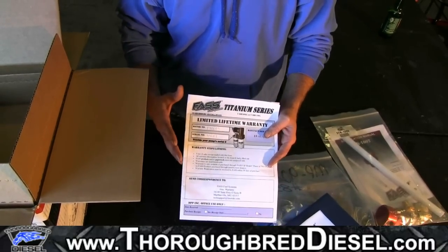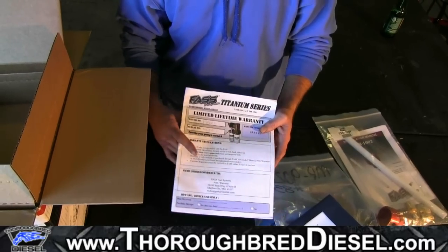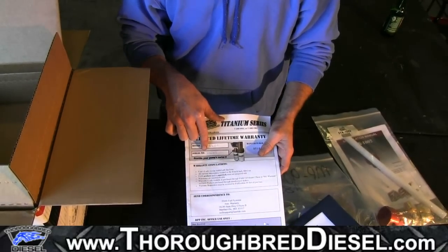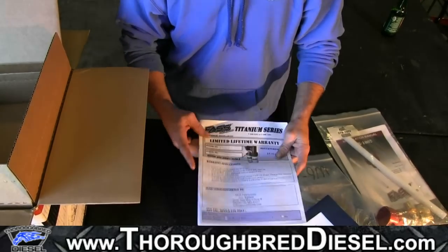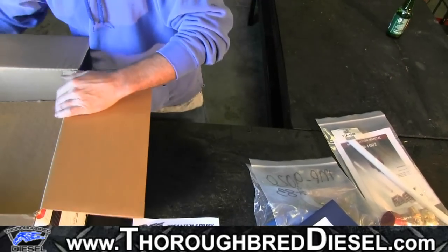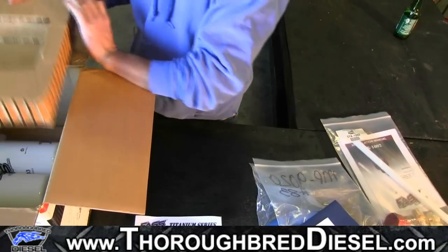What's nice about FASS's new warranty system is they actually have an online warranty registration system, so you don't need to fill this out and mail it in. You'll record your serial number off of your pump and go to FASS's website directly — fasride.com. They've got a quick link for warranty registration where you fill out your complete warranty registration with a copy of your receipt, and that will get you eligible for the limited lifetime warranty.